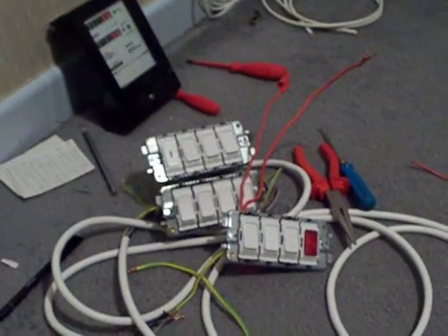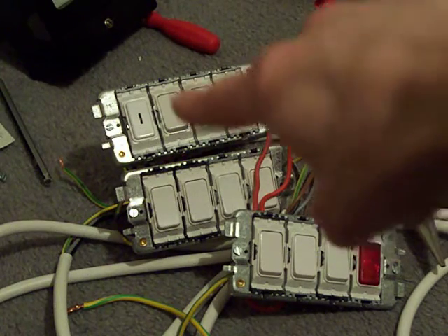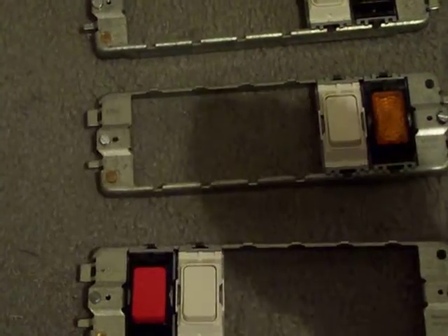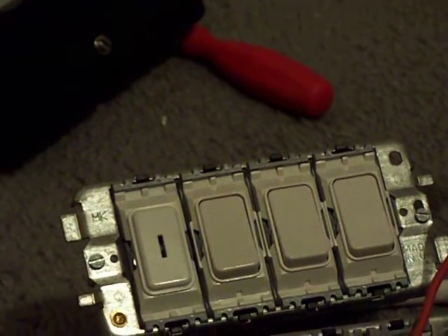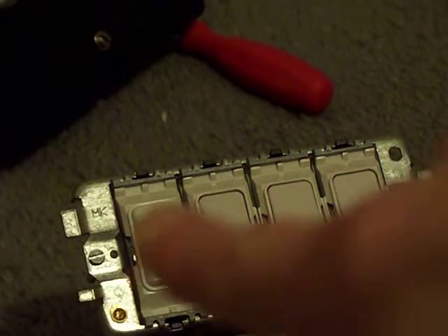I've just got to match all that lot up with those down there. My next step is to get all those modules out of the four-gang grids and put them into the new ones. Those four are going to go at the top, as it was on the old control panel, and then at the end it's going to have those.